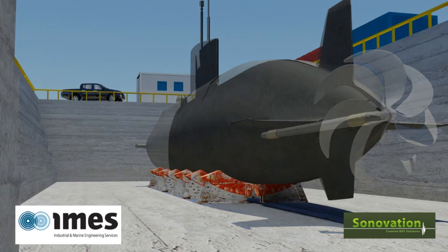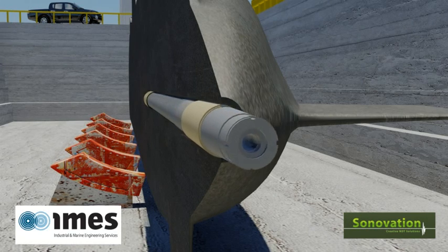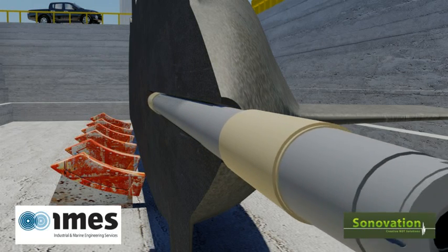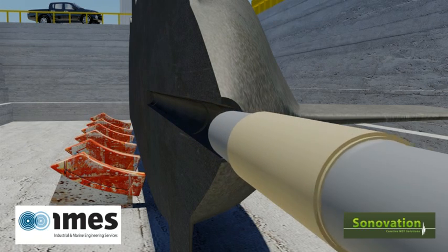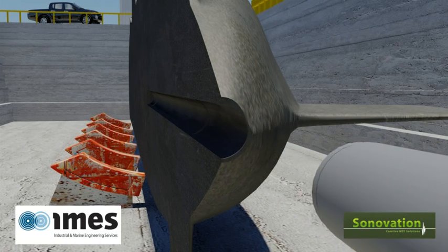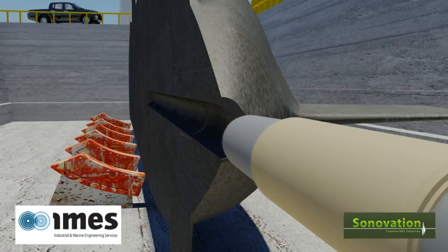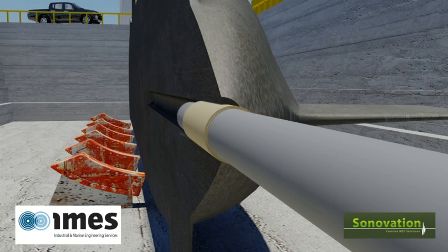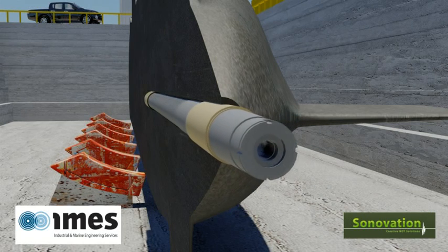Traditionally, submarine tail shafts are changed on a periodic basis, based on a predicted life and refurbished in a factory. This is a significantly intrusive and costly activity during a submarine docking period. The MOD instigated a programme to assess the risks of extending the period between tail shaft changes, utilising specialist NDE and a thorough understanding of the tail shaft material properties and operating environment.